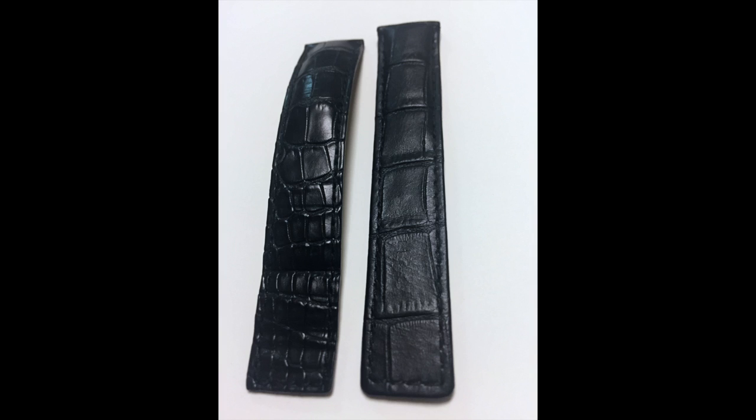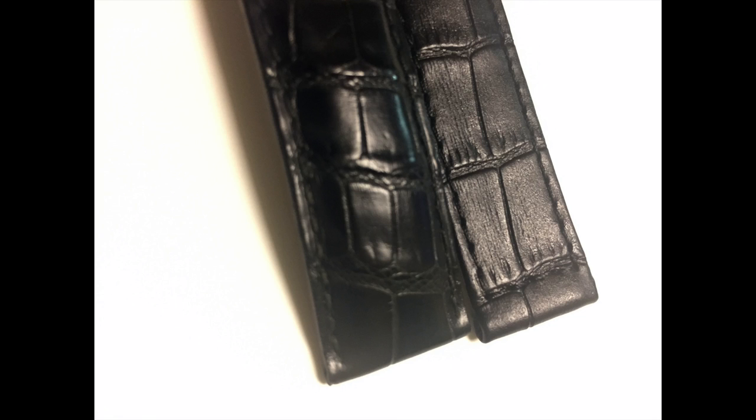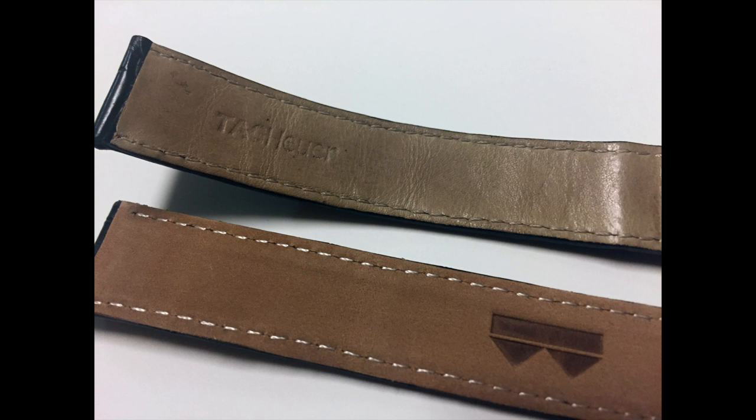Let's look at the next picture. These are the straps side-by-side again — one of them is real, one of them is the print, which is a leather strap with alligator print. Here's another angle to show you the thickness. By now it should be pretty obvious which one is the real and which one is the fake.